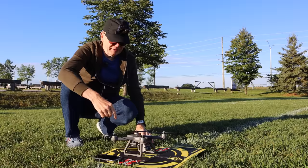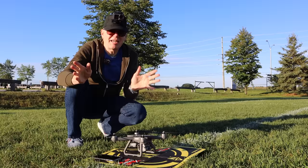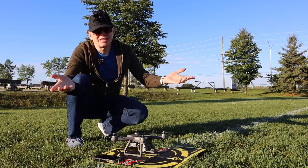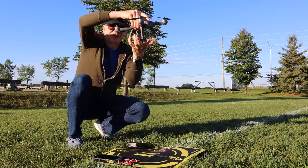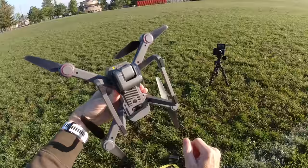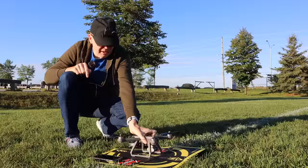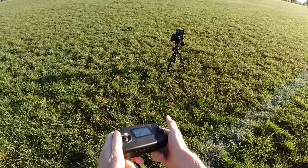The great thing about MJXRC drones is they all have the same type of compass calibration. Spin it three times horizontally, then spin it three times vertically — camera up or down doesn't really matter. Spin it three times each way, then look at the bottom and make sure the lights are solid.